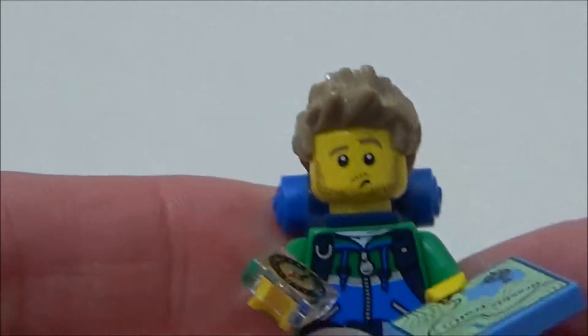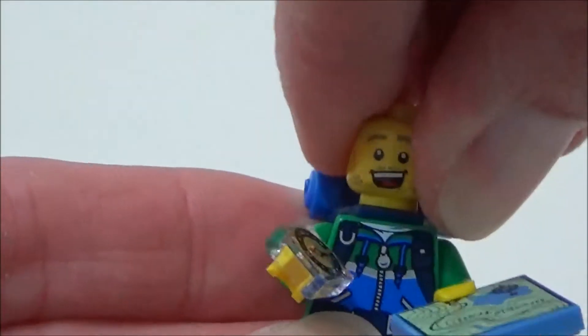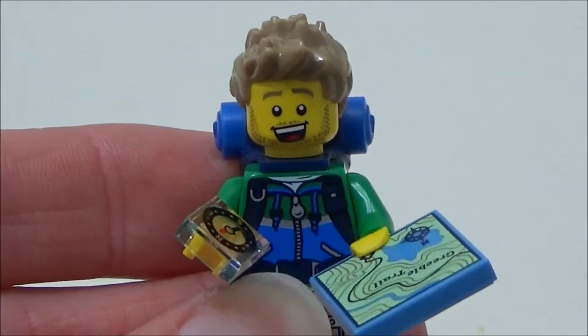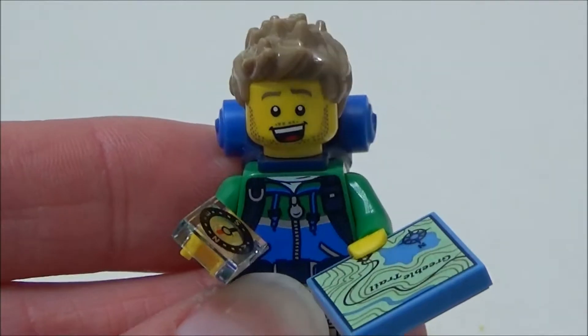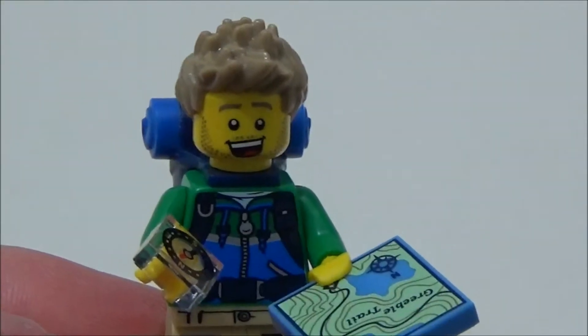In case he gets really lost, he also comes with a map. If you look at his face he's looking a bit worried, so he must be lost at the moment. But when he finds his way, you can turn him round to his happy expression. He doesn't have to spend a night on the mountain worrying about orc attacks anymore. The hiker is figure number six in the series.